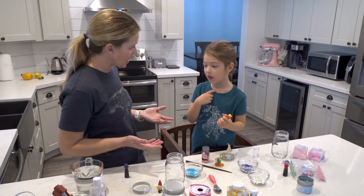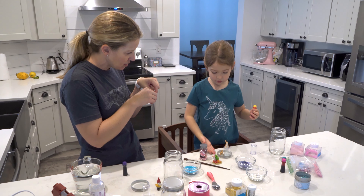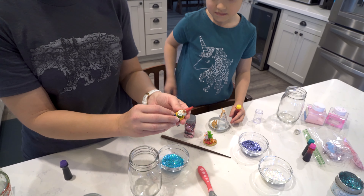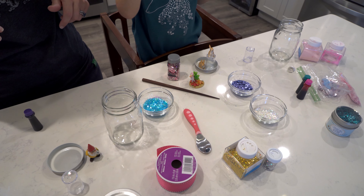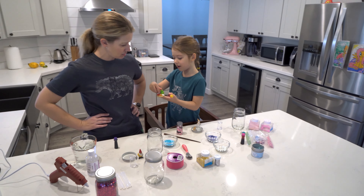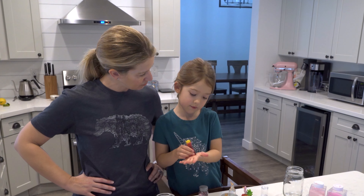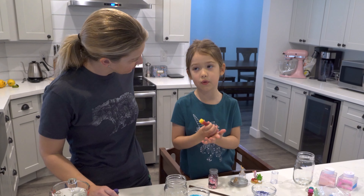Don't forget the characters to put inside your snow globes — tiny ones! I'm going to use a gnome because I really like garden gnomes. Hazel is going to make two snow globes: a bunny one and an undersea one. You can also use food coloring if you want — you don't have to, but you can.